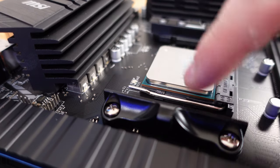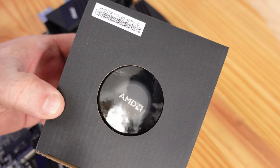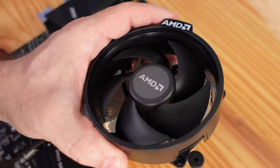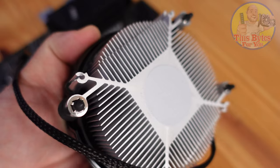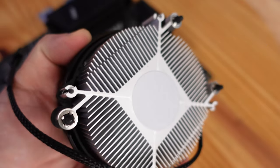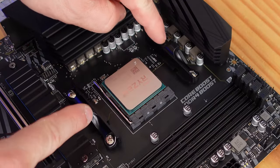Lower the arm the same way we lifted it, push it down so that it snaps into place with the plastic notch. Since this is a budget build, we're going to utilize the fan that the CPU comes with. On the bottom of this fan you'll notice there is a little ring — that's thermal paste. We can always remove it and apply a different thermal paste, but to stay within budget we're going to use the thermal paste that's on there already.